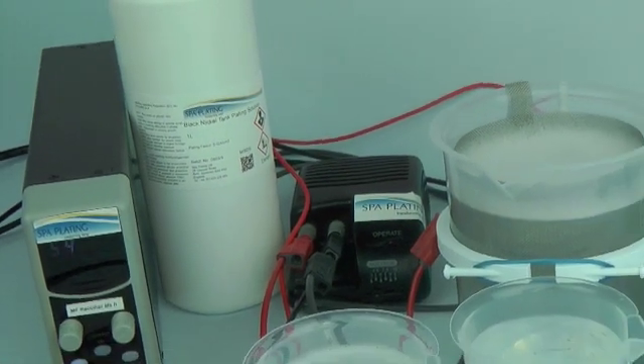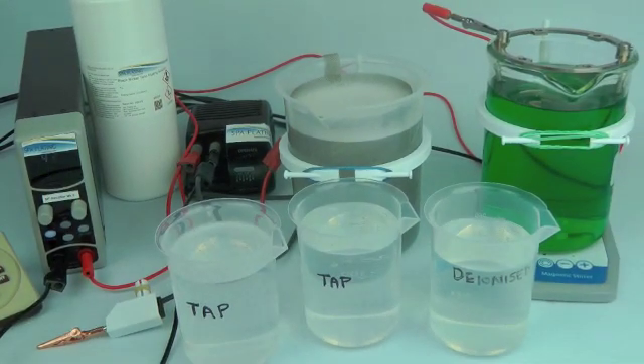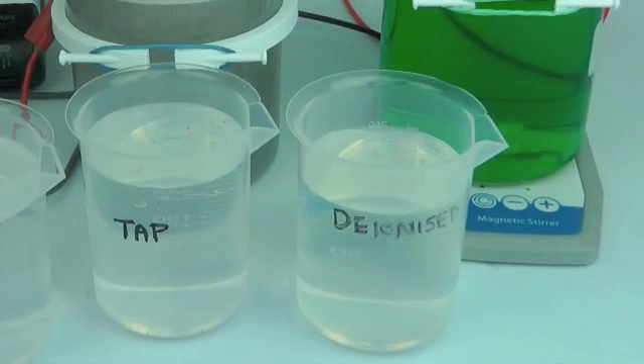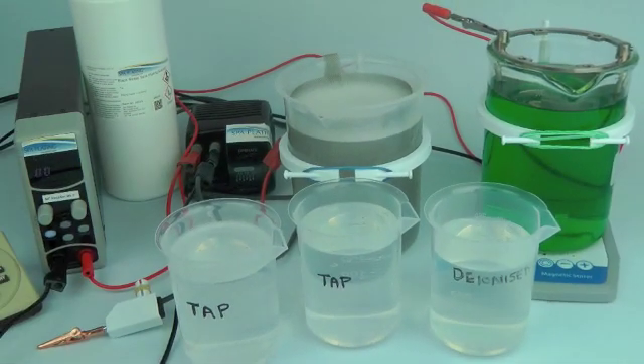For the full list of the equipment we've used in this video, please visit our black nickel tank plating solution product page at Spa Plating, www.goldenco.uk. Further videos on our YouTube channel will also show you how to set up your MF Rectifier Mark 2 and how to prepare the surface of your work.